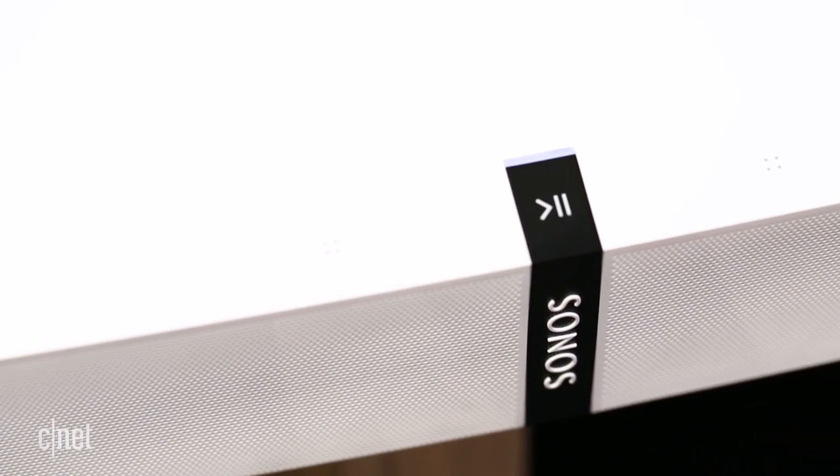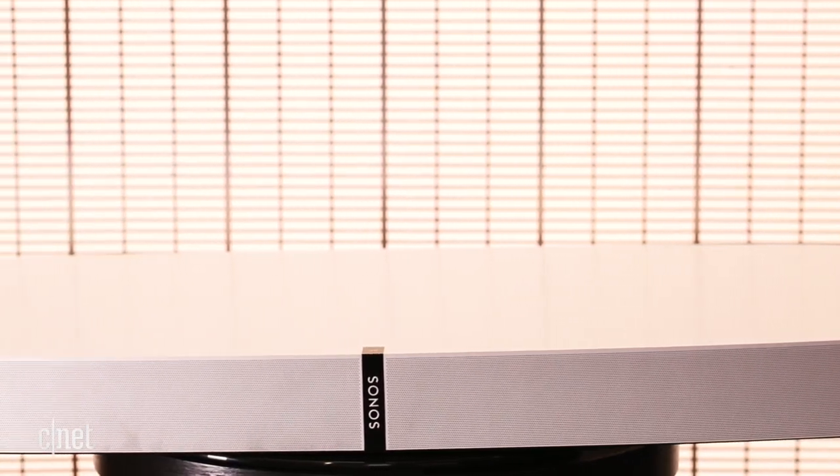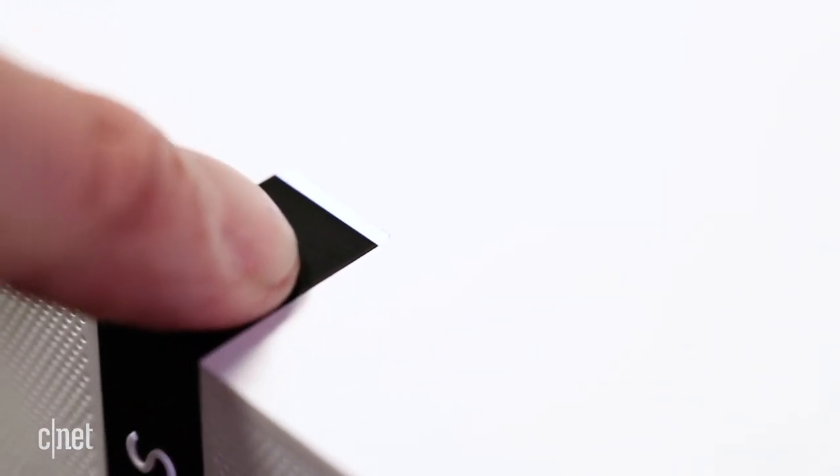At 700 bucks, the PlayBase is a considered purchase, but if you already have Sonos products it's a no-brainer for turbo-charging your TV sound. It's also one of the best Sonos speakers yet.